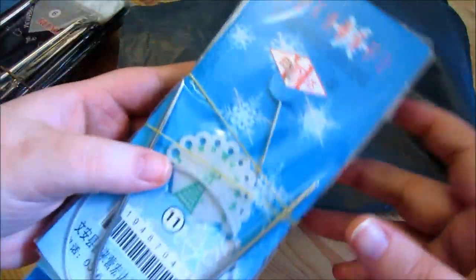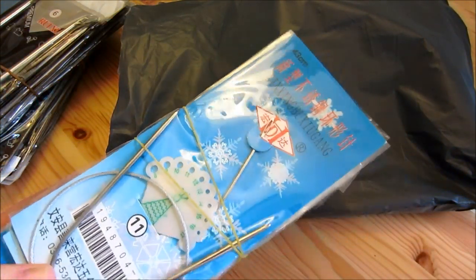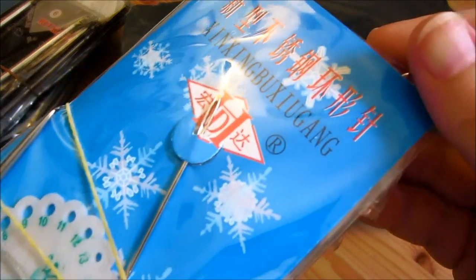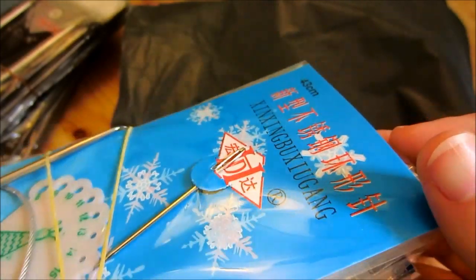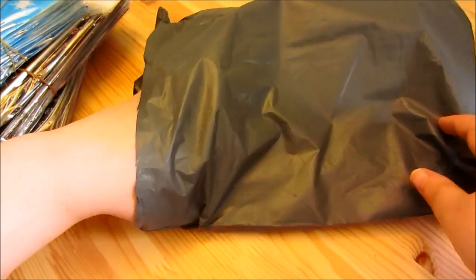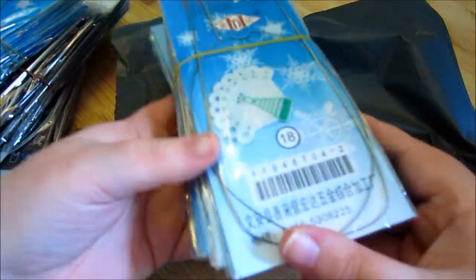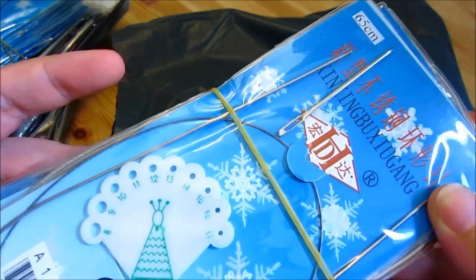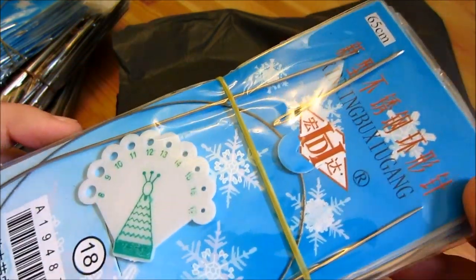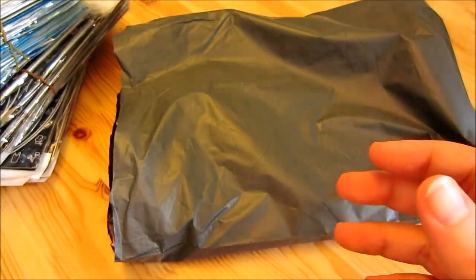And then these are a different brand — they're in different packaging. These say — I don't know Chinese, but I'm sure they say something very important, or they're just calling me stupid or something. And then these are also that same thing. I'll probably do a video once I've had a chance to use them, because obviously I haven't done so yet. But yeah, I'm excited.